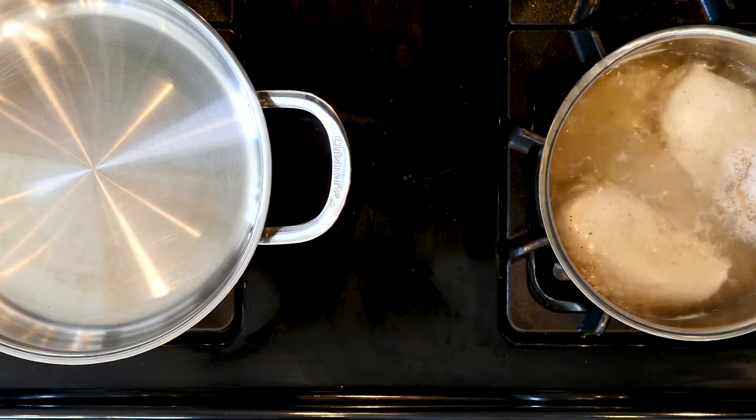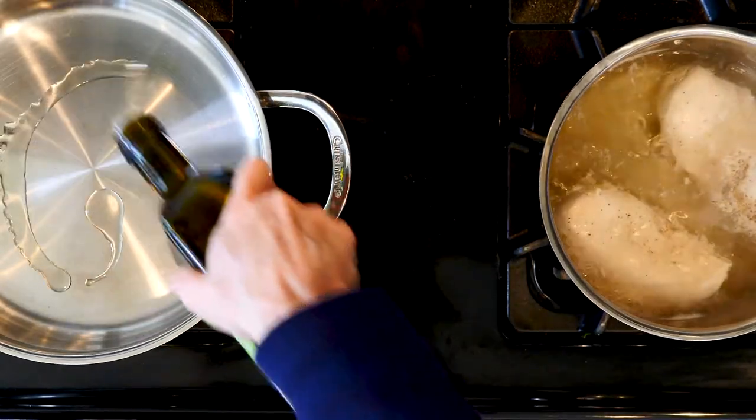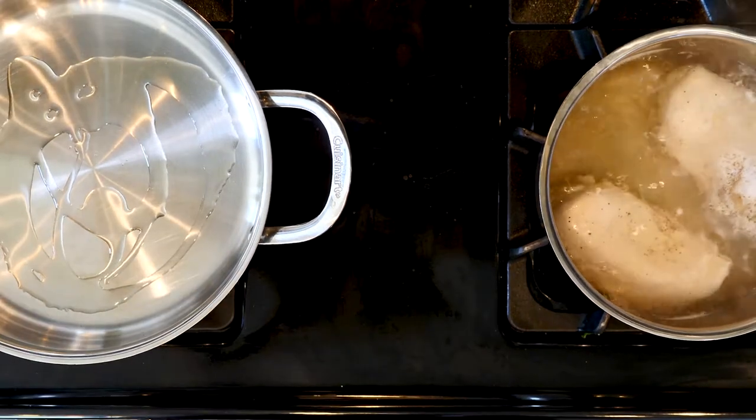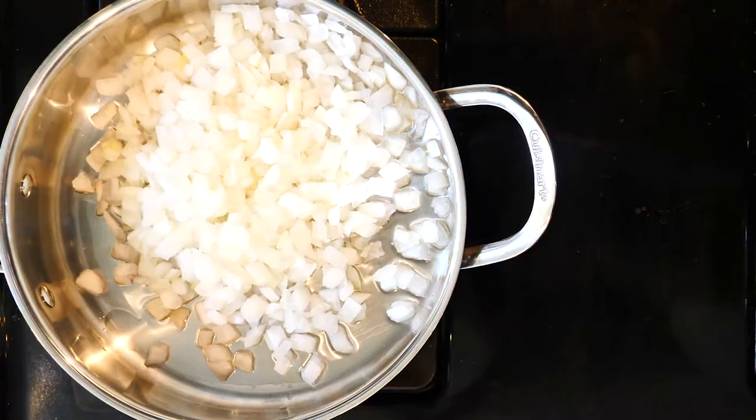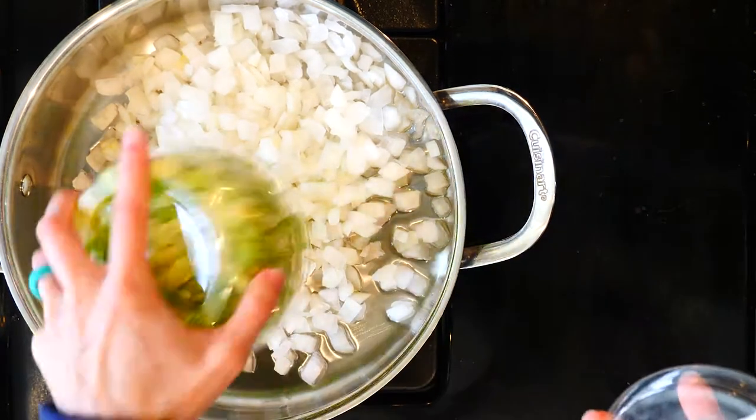While the chicken is cooking, heat a little oil in a tall-walled pan or a medium pot over a medium-low flame. Add the onions, carrots, and celery with a pinch of salt and pepper. Cook for 15 to 20 minutes until soft and the onions are fragrant.